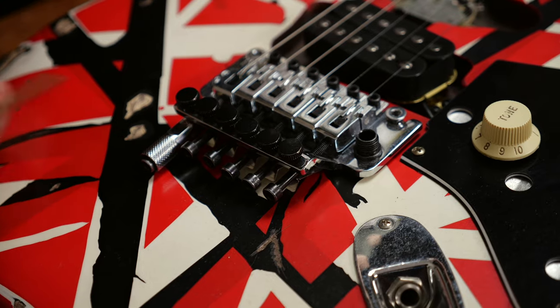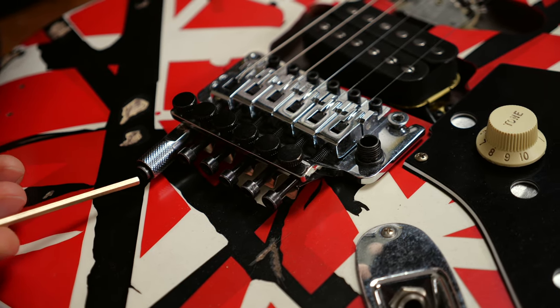The installation is pretty simple. You replace the original screw with the one that comes with the detuner.